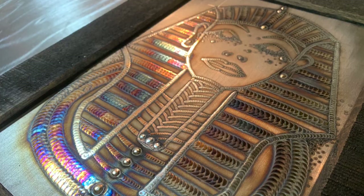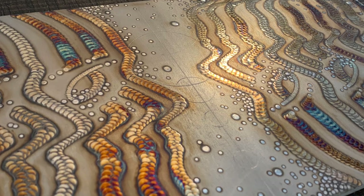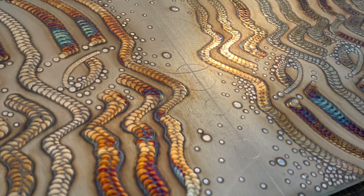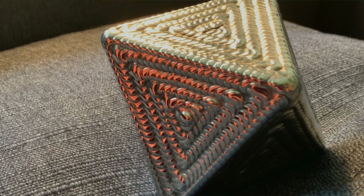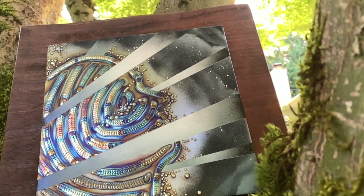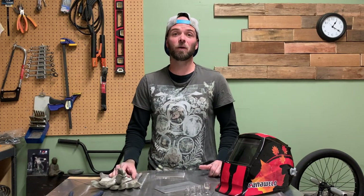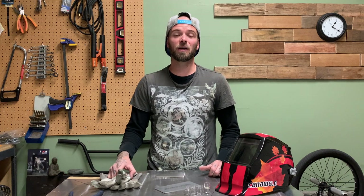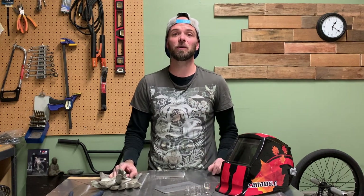Probably my favorite thing to do is TIG welding art. I do two-dimensional and three-dimensional art pieces, all with stainless steel and aluminum TIG welding. I basically get to take all of the experience I've had with TIG welding over 18 years and learn to break the rules. I make art pieces where I intentionally get different oxides to create different colors, and then I add paint, engraving, as well as TIG welding art pieces. I do TIG welding demos, how-to, and I teach people how to do different joints. We also do TIG welding gear reviews and gear breakdowns.